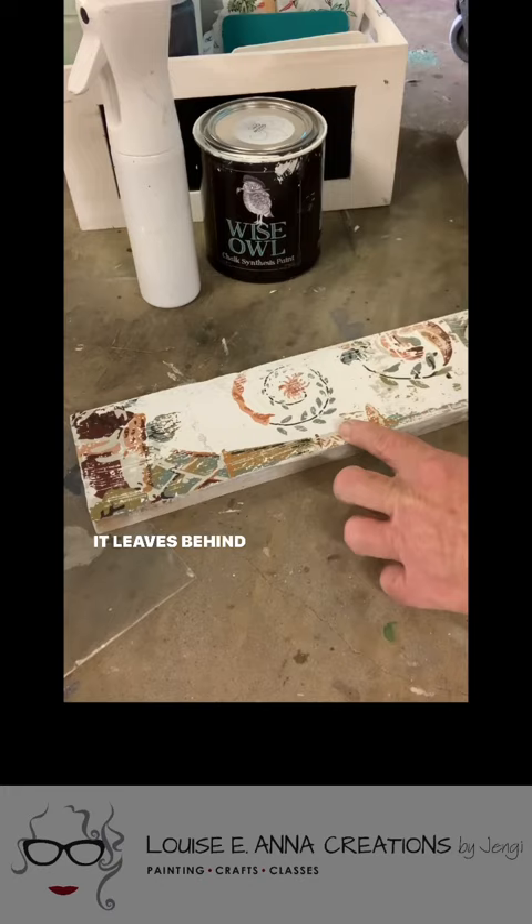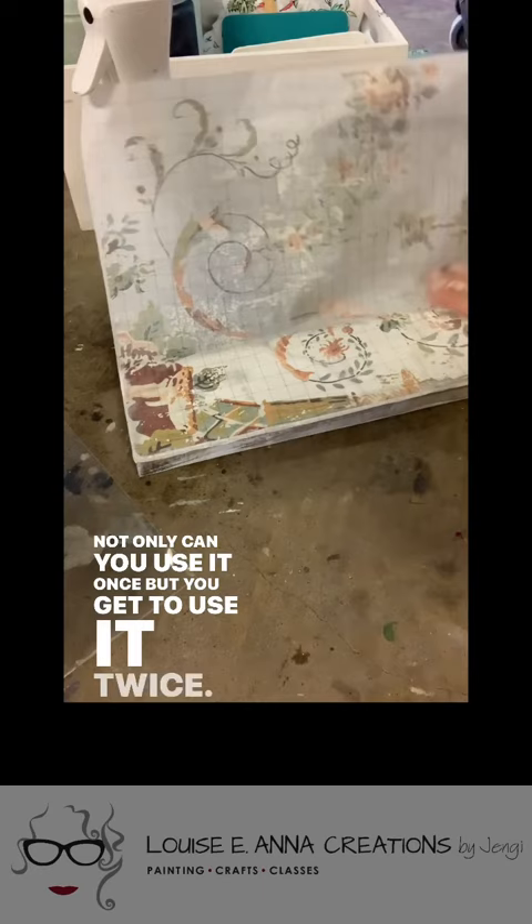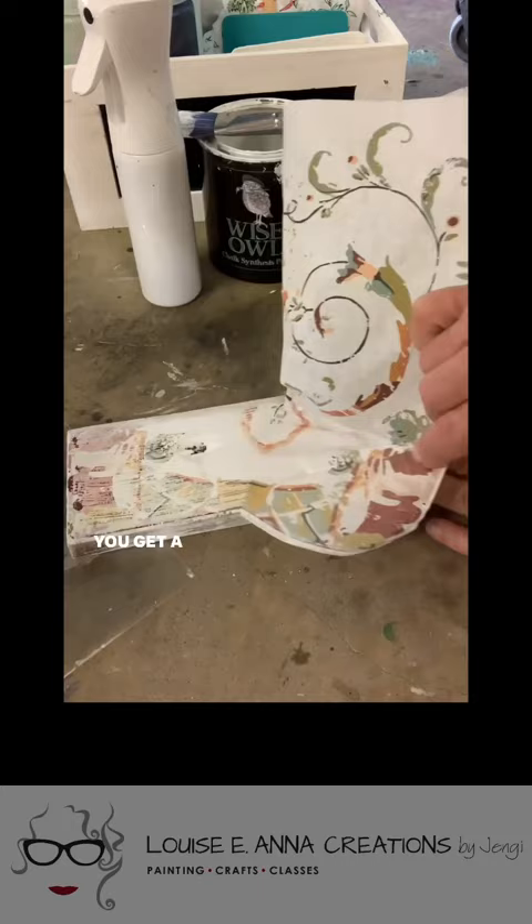It leaves behind the real paint. This inlay has some built-in antiquing and distressing — you may get more if you do not have a perfect transfer. Not only can you use it once, but you get to use it twice. I'm doing the same steps using the exact same portion of the inlay. You get a less intense impression with your second use.